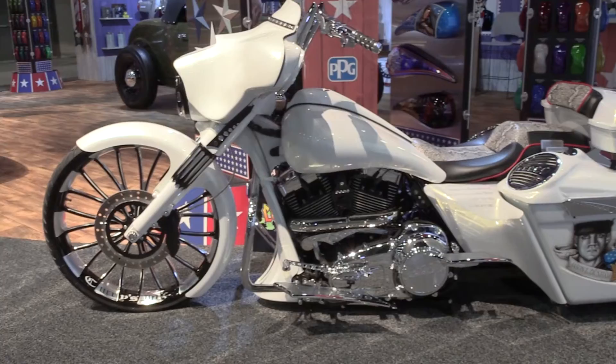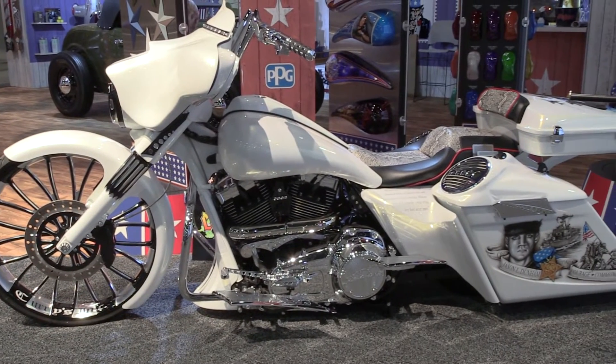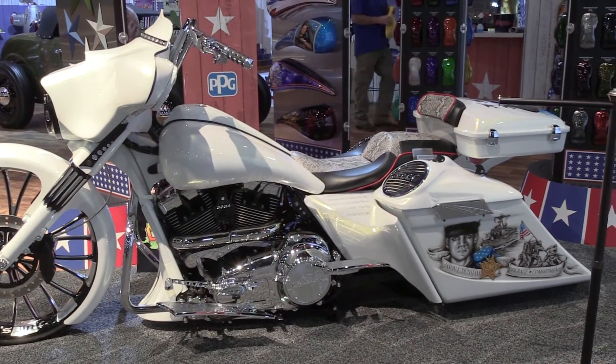It started out as a 2009 Street Glide, started about three years ago. Took a couple runs at it trying to change stuff, and nothing was ever perfect — all I wanted it — so I kept going after it.